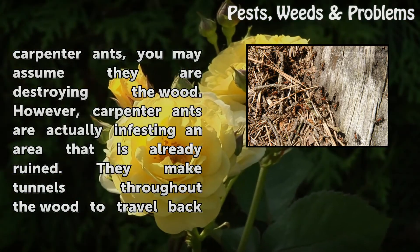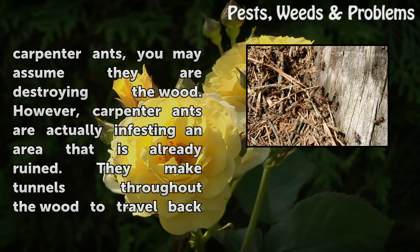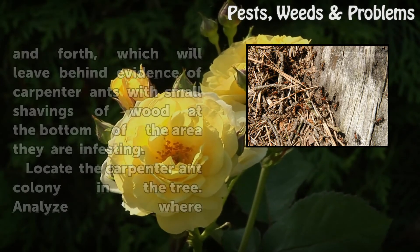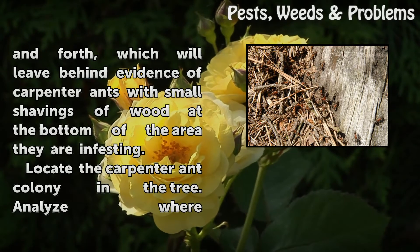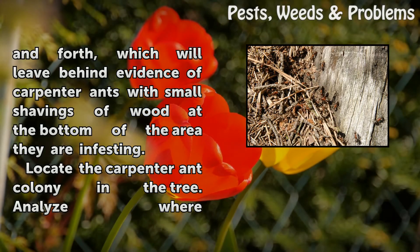When you see carpenter ants, you may assume they are destroying the wood. However, carpenter ants are actually infesting an area that is already ruined. They make tunnels throughout the wood to travel back and forth, which will leave behind evidence of carpenter ants with small shavings of wood at the bottom of the area they are infesting.